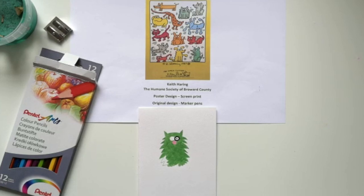Here we have one of my favourite artists. He's called Keith Haring and unfortunately he's no longer with us — he died quite young, so it might be worth finding out about him and his background. He was around in the 70s and early 80s. This poster design that he did, as you can see in the image, was for animals and animal protection.